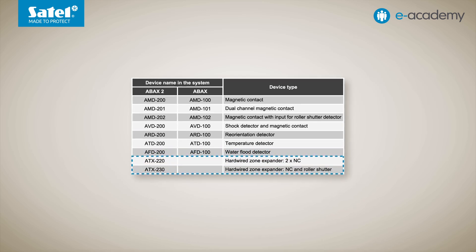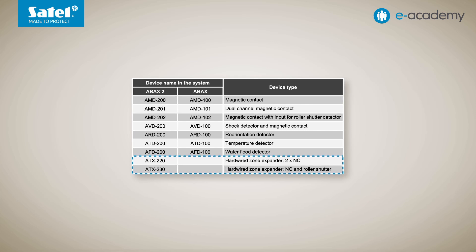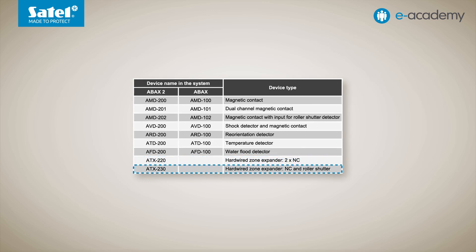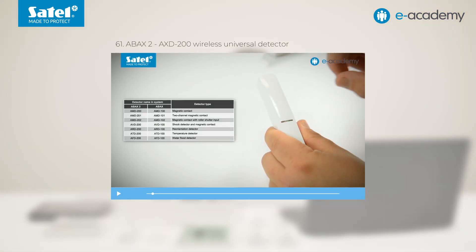There are now two more modes in which the AXD200 can operate as a wide zone expander. In the first case it supports two NC zones, allowing connection of two magnetic contacts. In the second, a magnetic contact and a roller shutter detector. The second major difference is how the mode of operation is selected — originally it required hitting the enclosure in the right way, but for devices with up-to-date software, we can do this in a simpler way in PerfectaSoft.